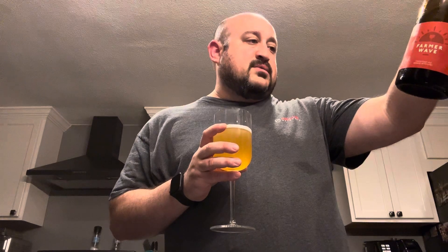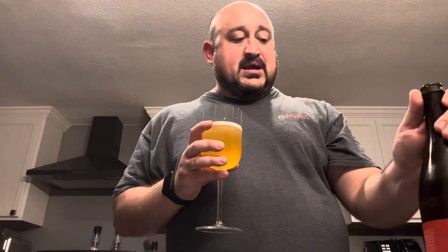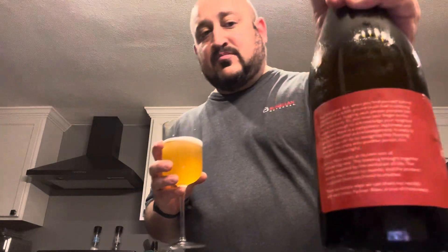Farmer Wave is a completely legitimate and wholly appreciated acknowledgement of... Well, there's a big description on the side of the label, but it doesn't say anything about the actual beer. So forget I said anything there.